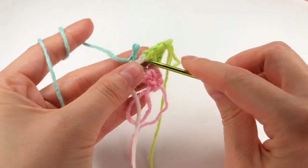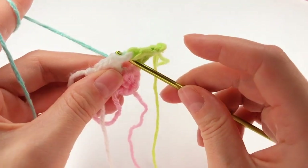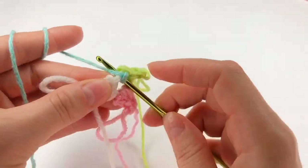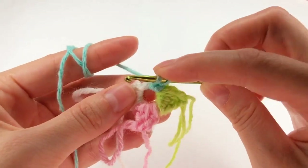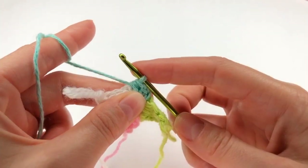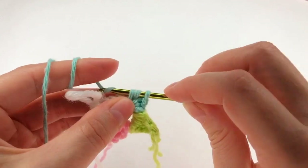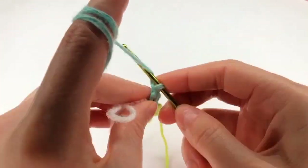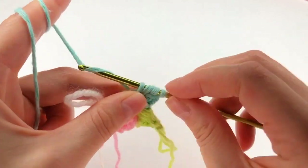Now my last color. I chain one and make a single crochet. And yarn over, insert my hook, grab the yarn and work a half double crochet. Then yarn over, insert my hook, grab the yarn and work a half double crochet. Yarn over twice, insert my hook, grab the yarn, then work a triple crochet.